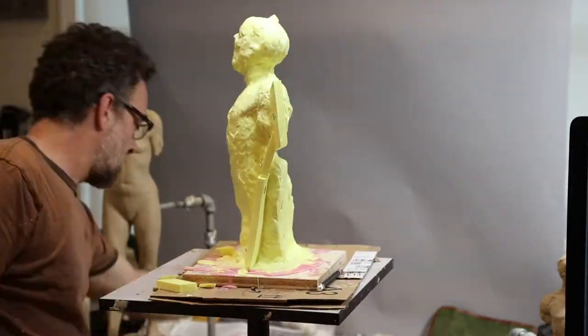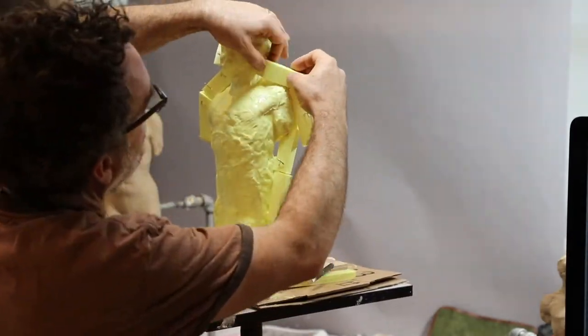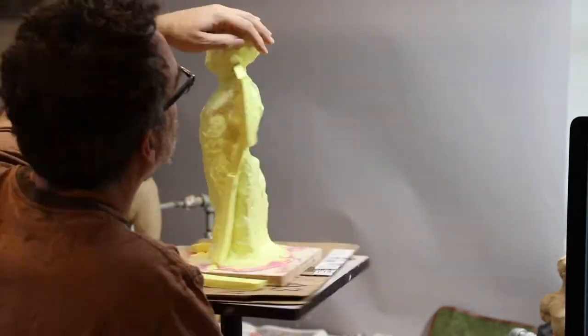You can build this tight, or you can build it loose. What your mold needs to do is work — it doesn't necessarily have to be pretty.